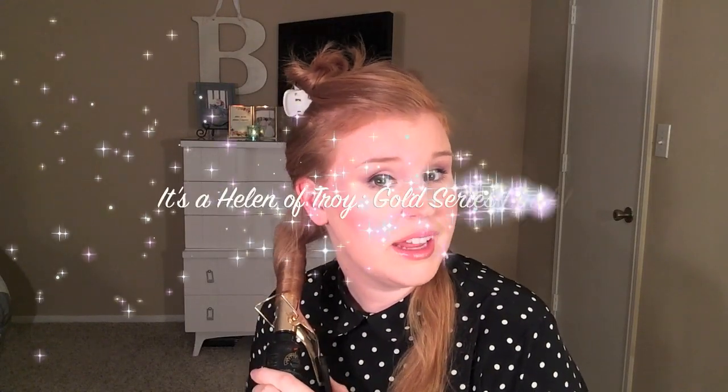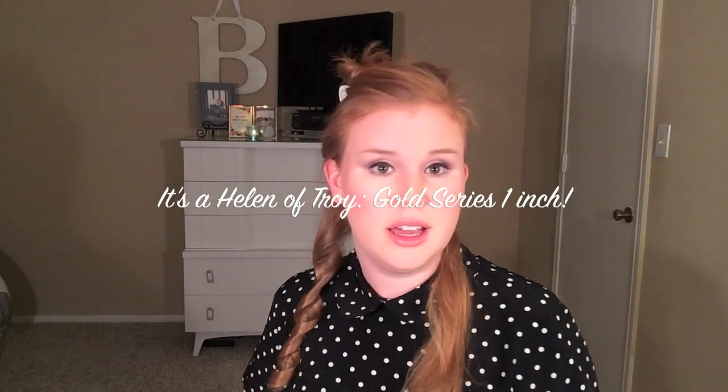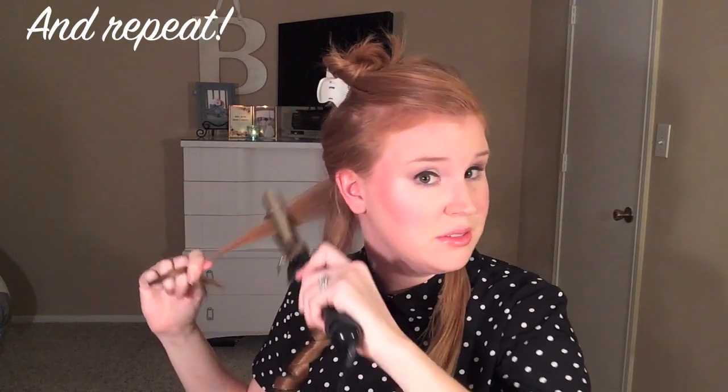And then I hold it for — depending on your hair — eight to 12 seconds. Usually eight is enough. So about eight seconds... ten. And then I just let it hang down. Sometimes I will get my hairspray and spray it, sometimes I won't if I don't want it to hold that long. And then I just work my way around each layer.